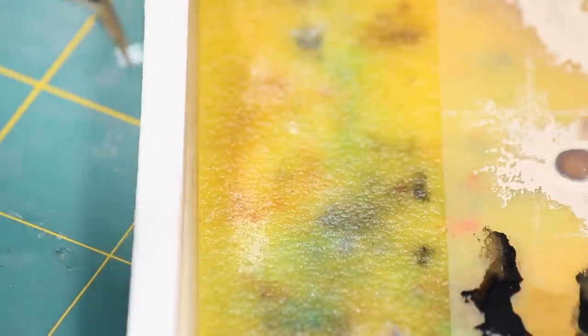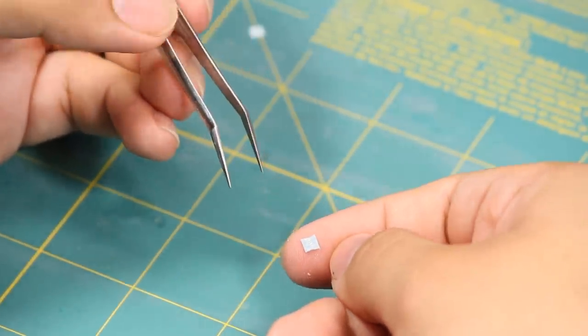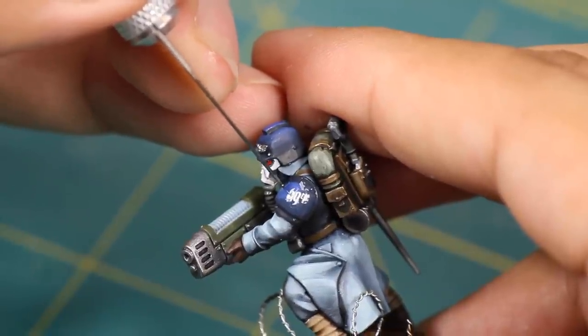I applied my decal with my tweezers, and I placed it on my finger so I can move my tweezers onto the corner — this will help me slide the decal on. I poked the decal with my knife and slid the paper out from underneath, and the wet coat of Micro Sol is helping me position my decal perfectly.